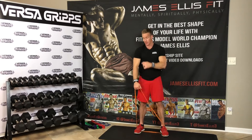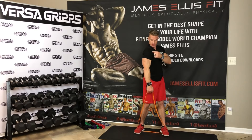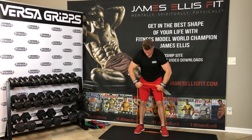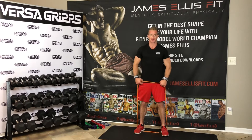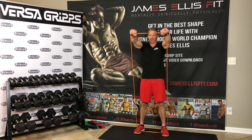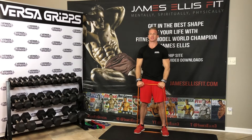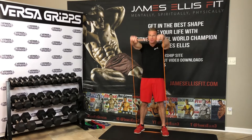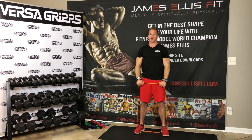The next one is a front delt raise, which is going to hit the front delt of the shoulder. I'm going to wrap the Versagrips around the bands this time so they don't slip out of my hands. Stay on the bands about shoulder width apart and raise the resistance bands up to about nose height, really squeezing those shoulders at the top. I feel it in the front delts — breathing out as I come up.